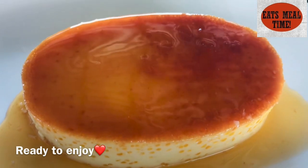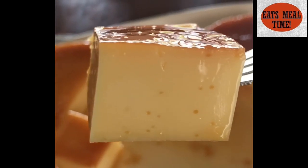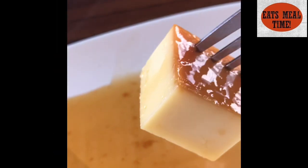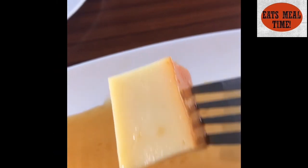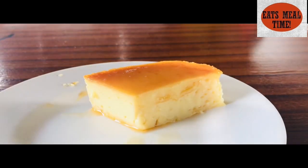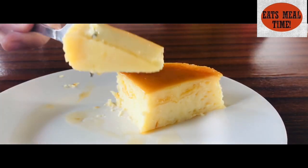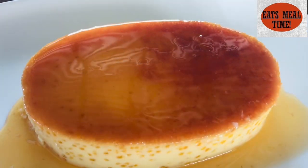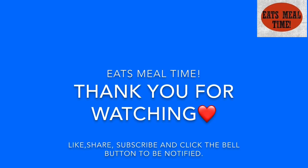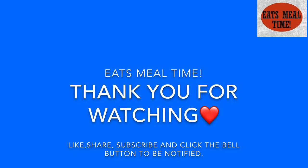And now here is our finished leche plan after 24 hours. As you can see, the texture is beautiful — this is very smooth and really creamy, and at the same time not too sweet. It's really delicious! If you enjoyed this recipe, please subscribe to our YouTube channel and click the notification bell so you'll get notified whenever a new video is uploaded. Thank you for watching — It's Meal Time! Bye!